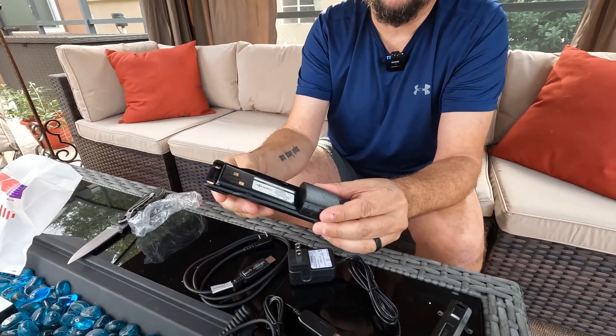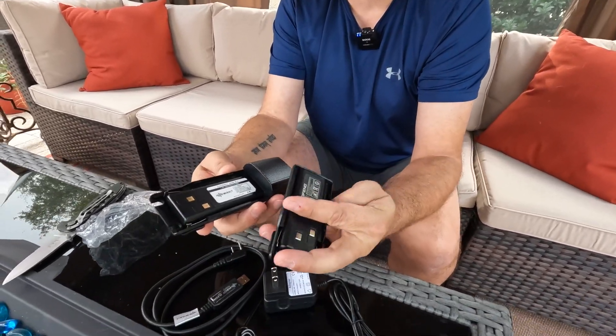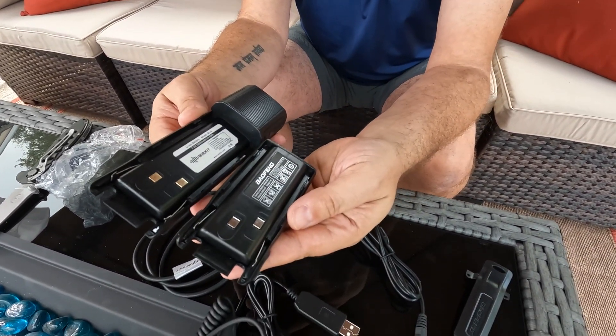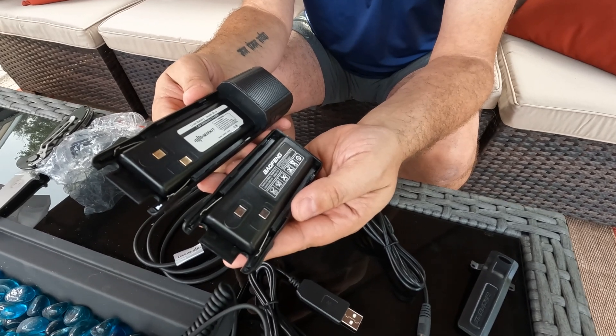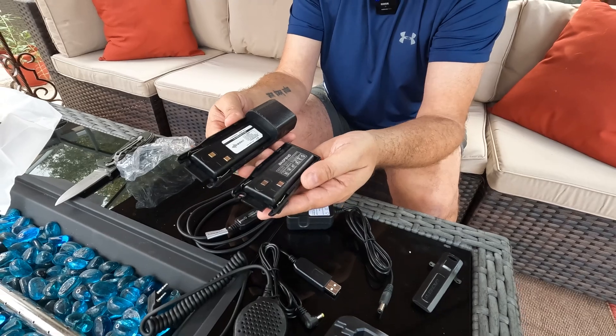This is actually a Merkit battery, and when you compare it to the stock Baofeng battery you can see just how much larger it is and why it's going to deliver so much more power.